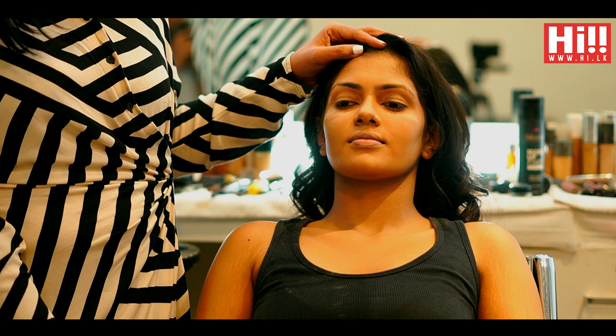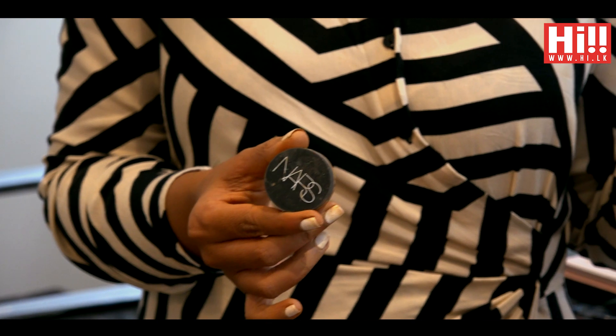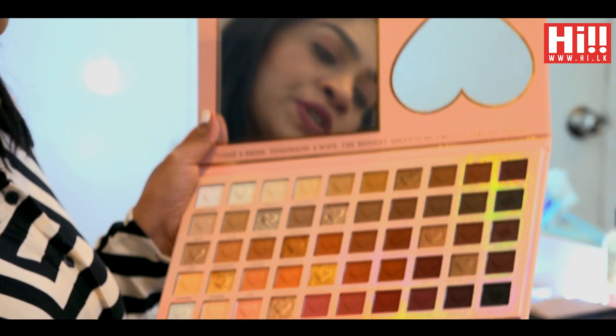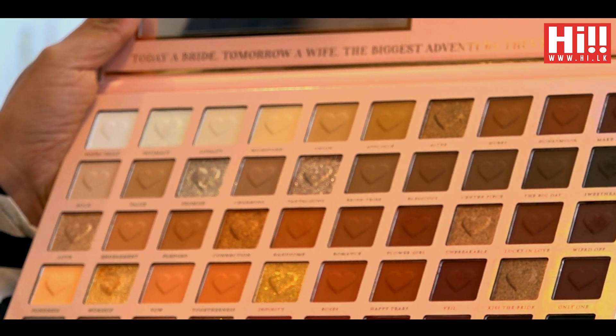Hi all, today we are going to talk about an easily achievable smoky eye technique. I have already done her base and primed her eyes. I have used a NARS concealer as my eye primer to prime her eyes. Priming the eyes well before a smoky eye is very important, as we are going to build with different shades and keep on building with eye shadow, so the eyes need to be well prepped to give a very nice finish. I'm using a palette today which consists of a lot of earth colors and black.